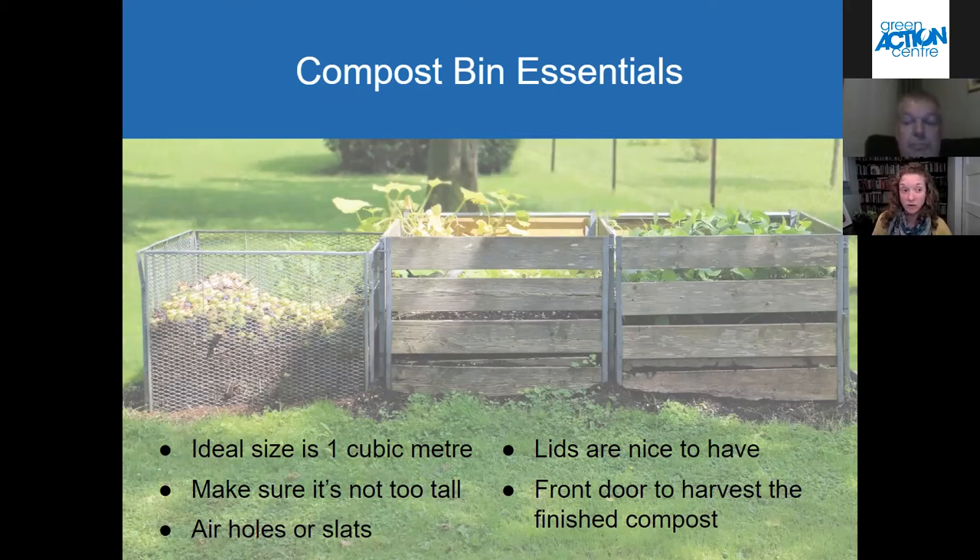Lids are nice to have on your bin, though you don't need them. They're nice if you have a curious dog to keep the dog out or certain other larger animals. A front door or a removable front panel on your compost bin is also really nice to have — it makes it a lot easier to harvest the finished compost out of the bin. If you don't have that, you just have to reach over the sides of the bin and shovel the compost out that way.